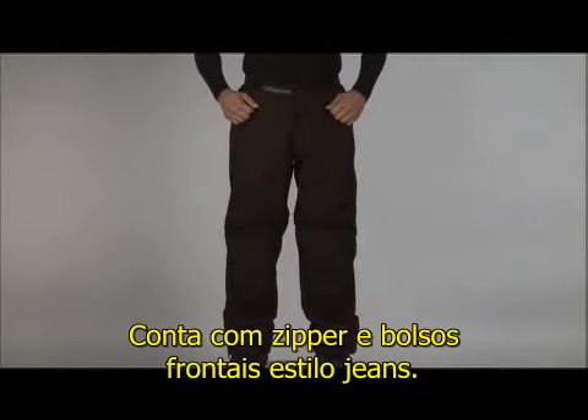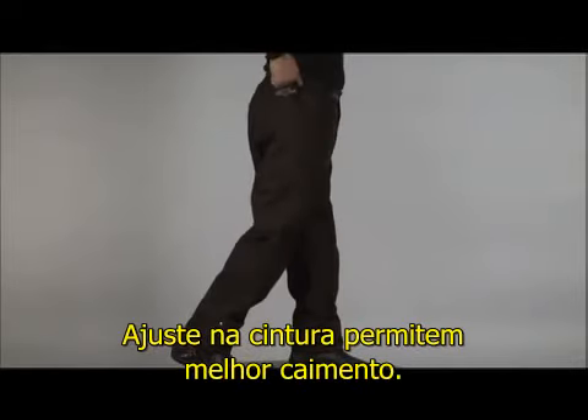These have a jean style zip and snap closure and jean style front pockets. The adjustable waist and leg cuffs tailor the fit.